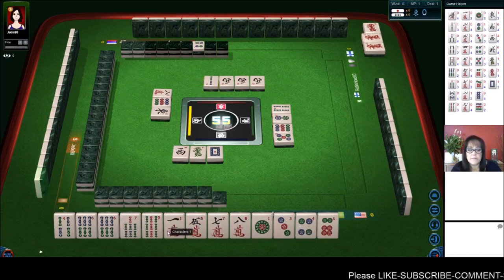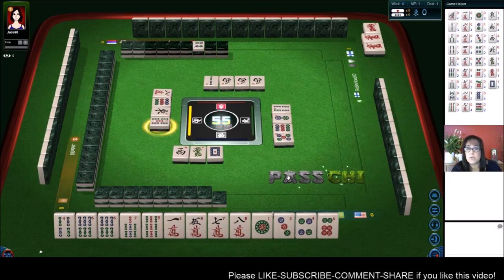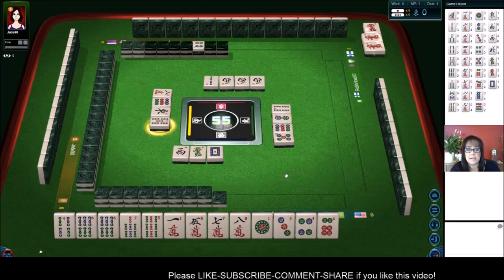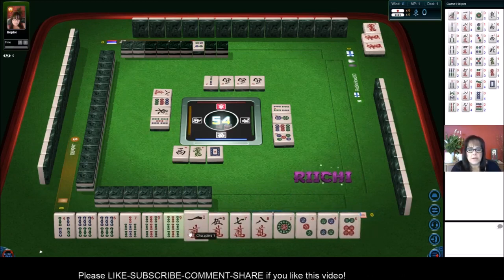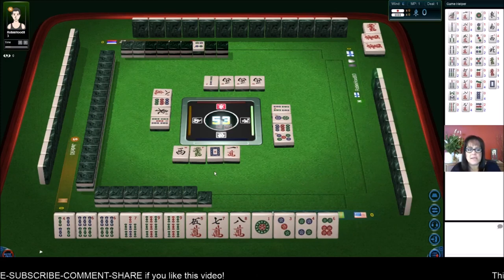We also need a pair in here. Maybe we could get rid of this one crack. And we're going to stay concealed, by the way, because then we could maybe Riichi. We got another pair there. Let's get rid of the one — that one was isolated.